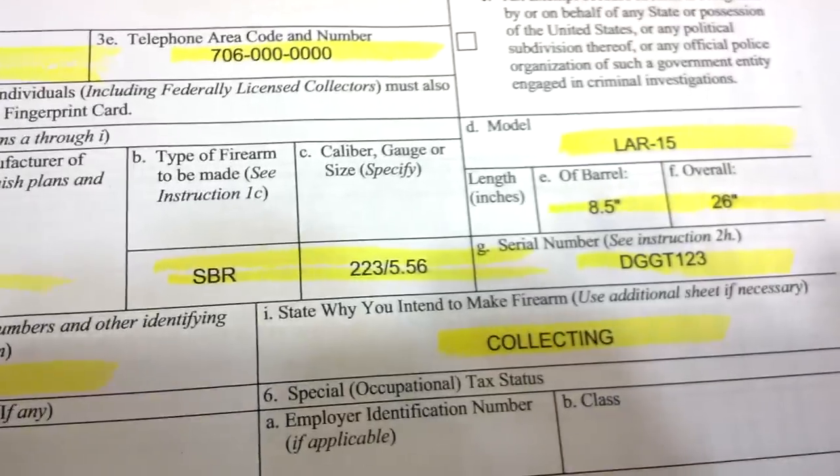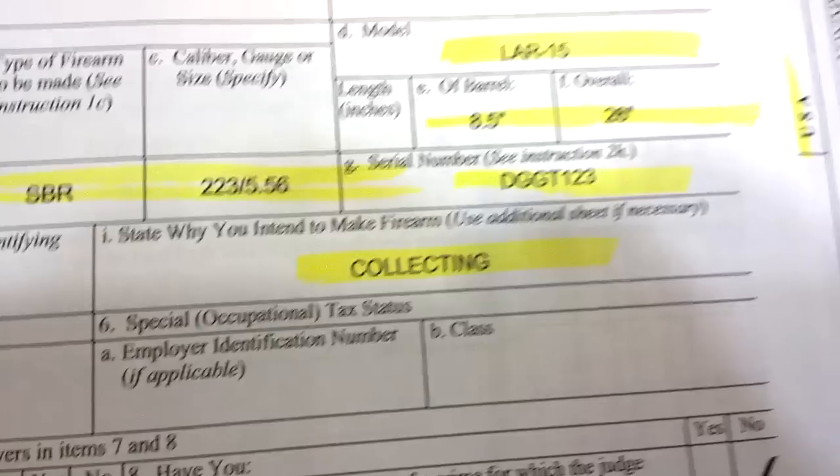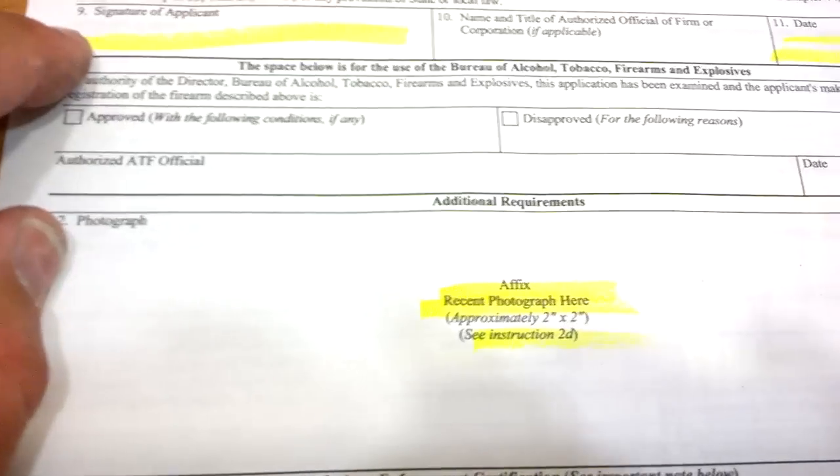Overall is going to be 26 inches or whatever you want it to be. Remember, you can always go larger — you can't go smaller. So serial number, purpose for this is collecting. Then all this down here — this is your 5320.1. You can get this off the ATF.gov website. Signature of applicant, then you've got the date, name, and title of organization if that's what you're going to do. Individual will just be signing it.